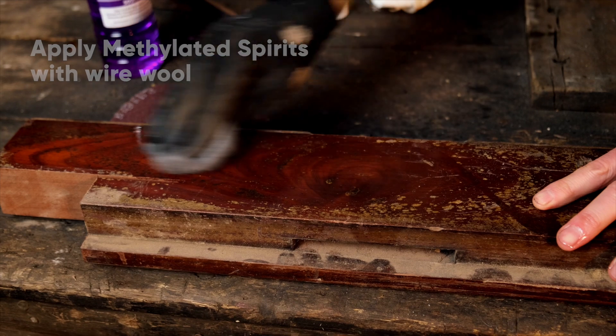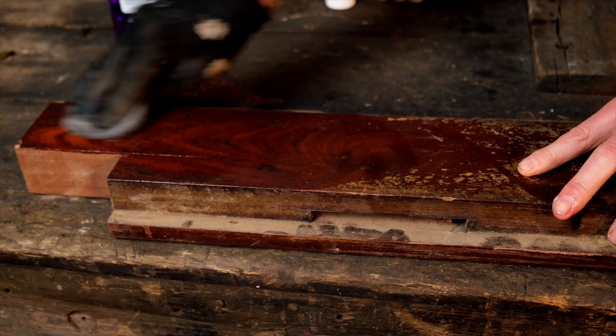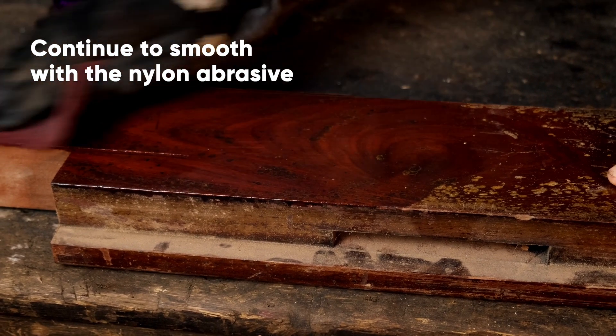This finish is a shellac finish, so the methylated spirits is going to slowly start melting it, and then I'm going to go over with the Merkur pad — that's just going to break through, but still very sympathetic.